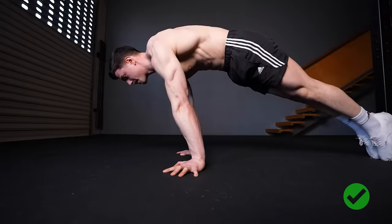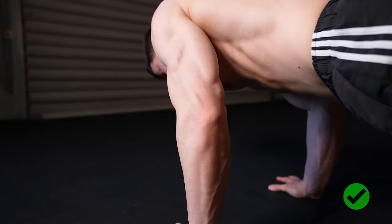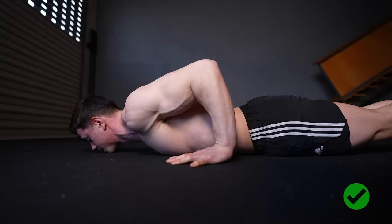Touch your torso to the ground with each rep. This sets consistent form standards, making technique reliable and repeatable. Lock the elbows straight at the top of your pseudo-planche push-ups as this encourages full range at the shoulders as well. Hands facing sideways is best practice for this exercise — wrist strain is lower, which allows a pain-free forward lean.